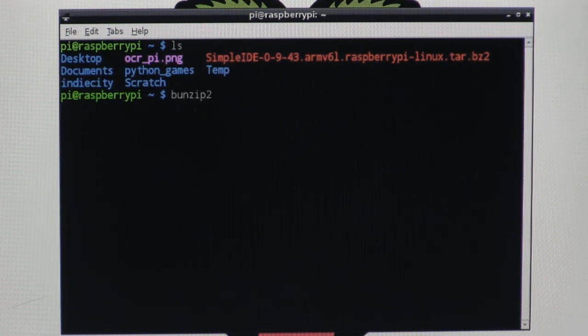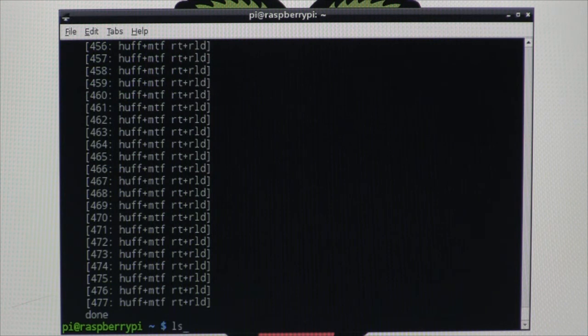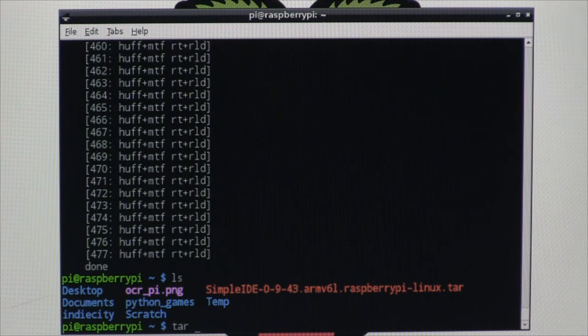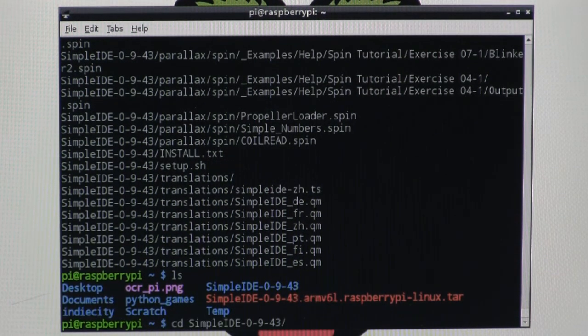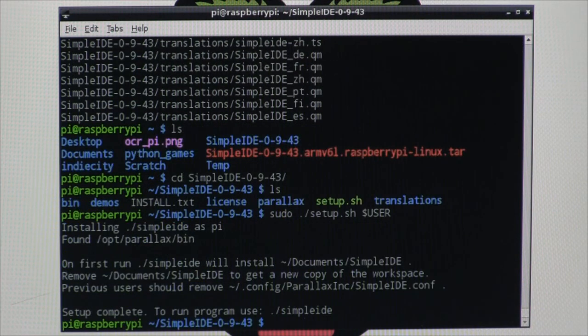Use BunZip 2 to unzip the archive. Be patient, as this process takes 5 minutes or more. When it's done, extract the installation files from the resulting TAR file — this will take about 2 minutes. Then change to the resulting Simple IDE folder and run the setup script, which will also take about 2 minutes. When installation is complete, run Simple IDE by typing dot slash Simple IDE.